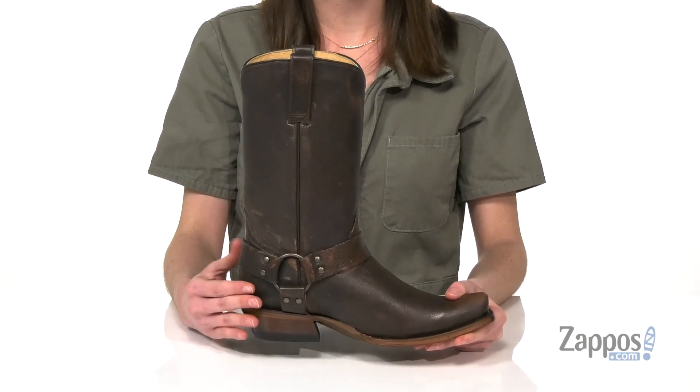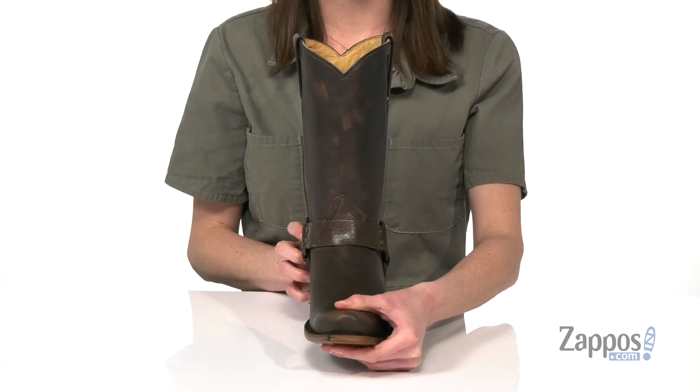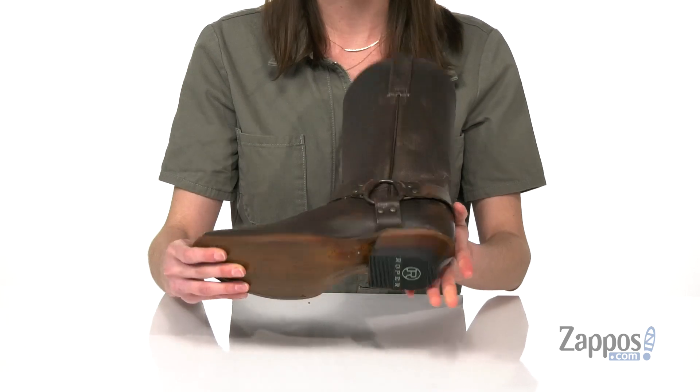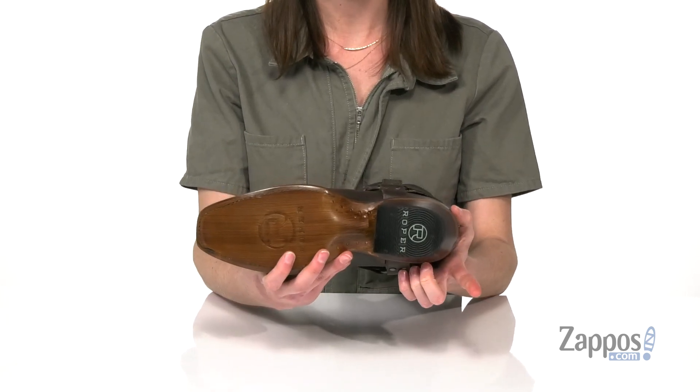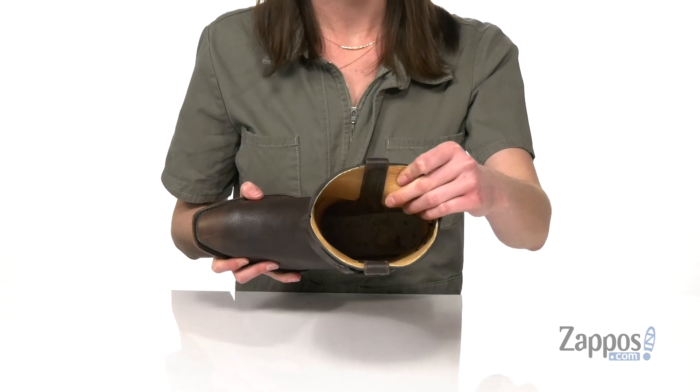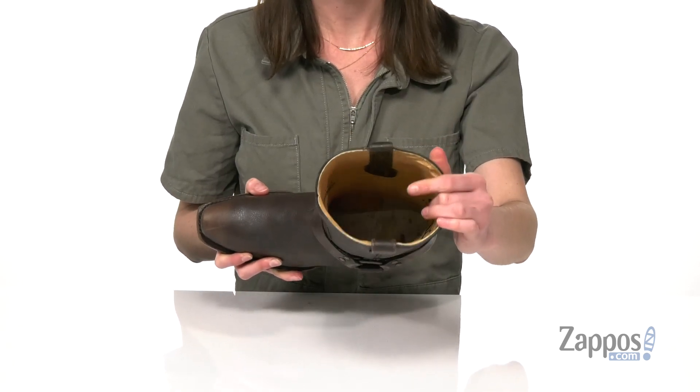classic equestrian look. They've got a bandit toe at the front, and you're gonna be stealing looks when you're wearing these, whether it's at work or for play. They've got leather in the forefoot with a rubber heel cap for durability. Two pull tabs will help you get these on, and inside has a breathable leather lining.